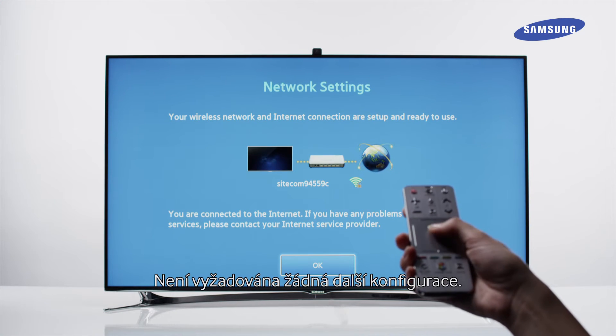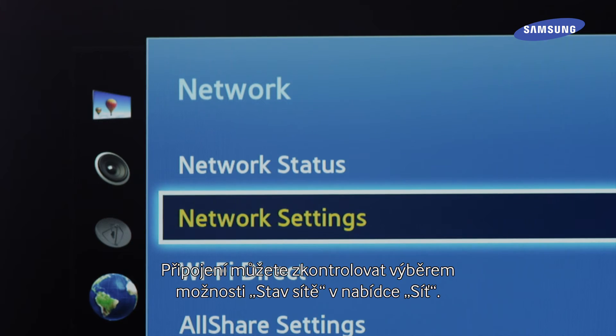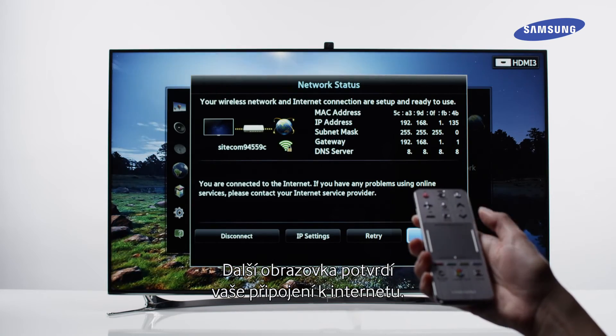No further configuration is required. You can check the connection by selecting the Network Status option in the Network menu. The next screen will confirm your Internet connection.